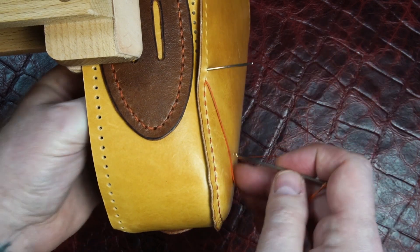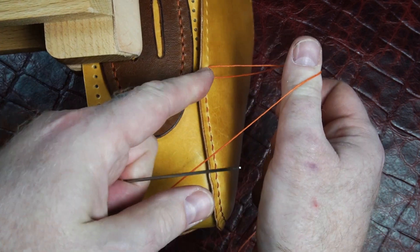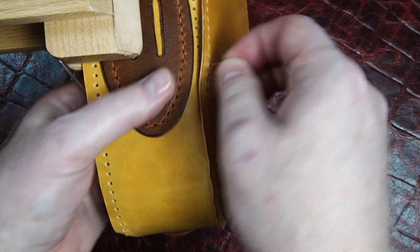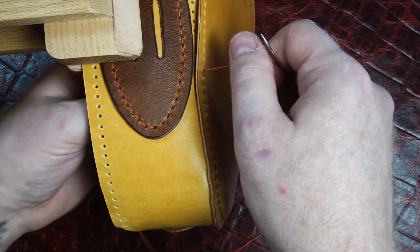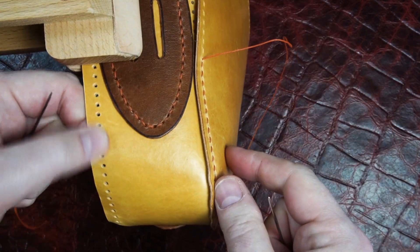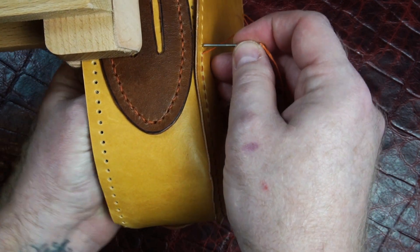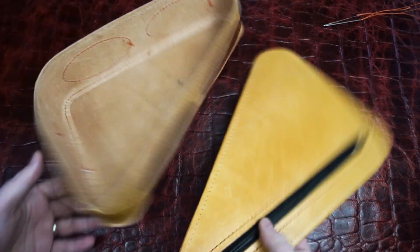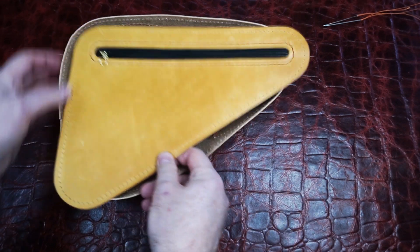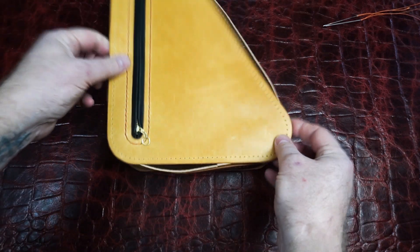One thing I like to do when I'm coming through the layers — instead of just pulling the thread like this — I'll put a finger in front of it so it's pulling straight out from that hole, so it doesn't grab and mess up the look of that hole at all. Having the hole punch on the back part makes it a lot easier to find these holes, and if you need help, go through the front and follow it back. I got the gusset around the first side.